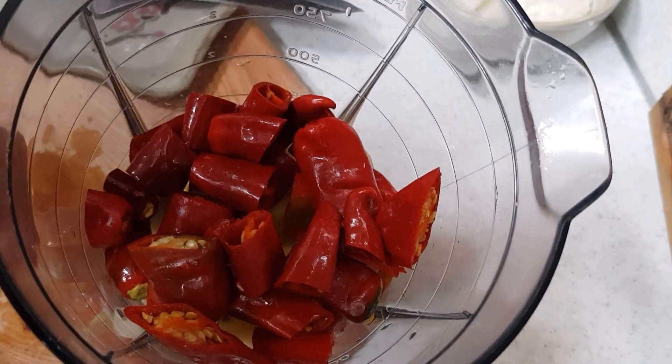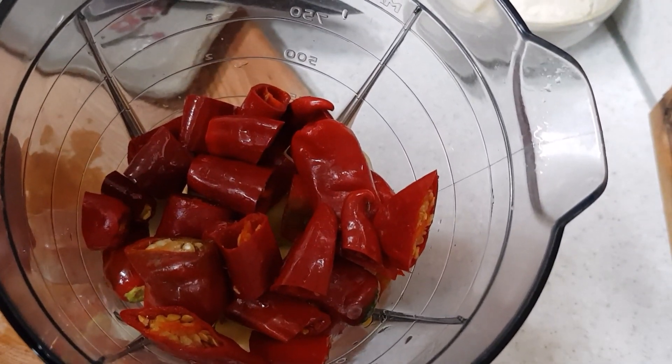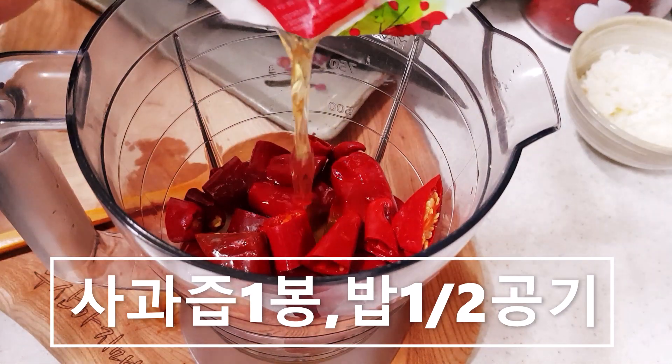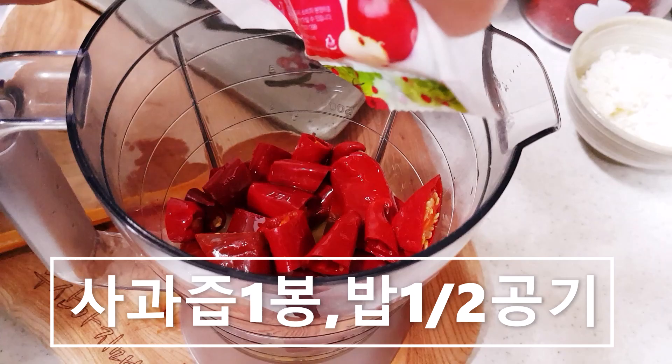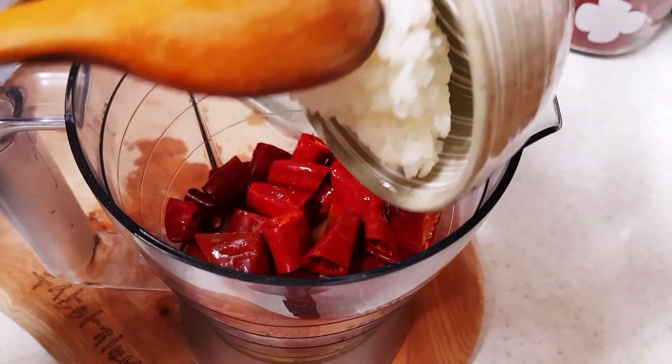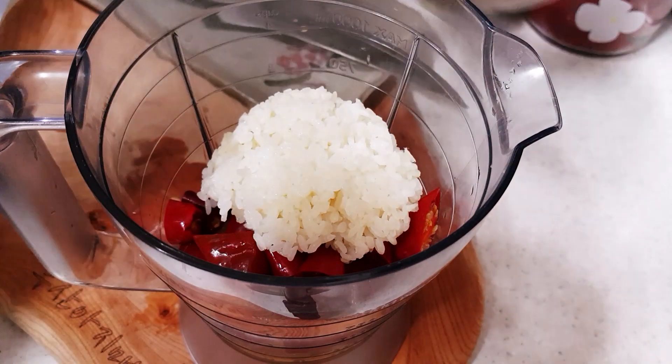Here we have a cup and a cup of water. A cup of water. I will go to the water.